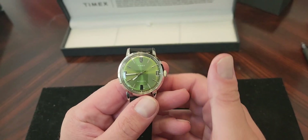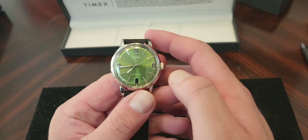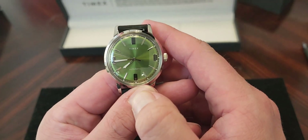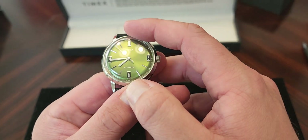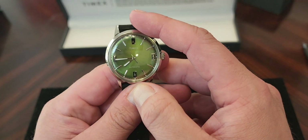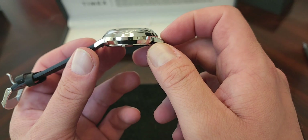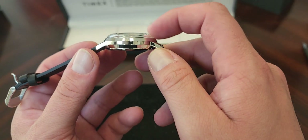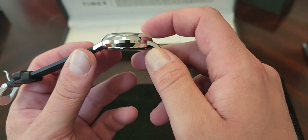Let's get a closer look. I now have the watch out of the box — I've taken all tags and plastic off. You can see this beautiful green dial. It has a combination of markers and numbers. Beautiful domed crystal. This is what really attracted me to the watch — this profile.